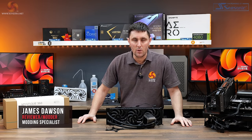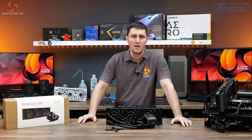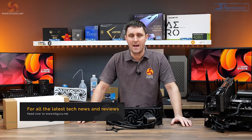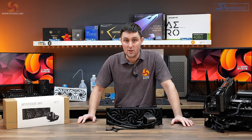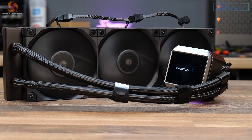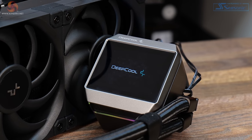Whenever I've reviewed a Deepcool AIO before, I've always been amazed by the solid thermal performance and great value for money. But what happens when Deepcool adds an LCD display to its AIO coolers? Does value for money suddenly go out of the window? Does a Deepcool AIO with an LCD suddenly become an expensive premium product? Well, thankfully not, because this is still Deepcool we're talking about.